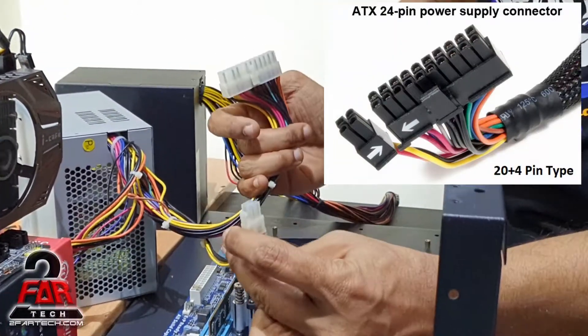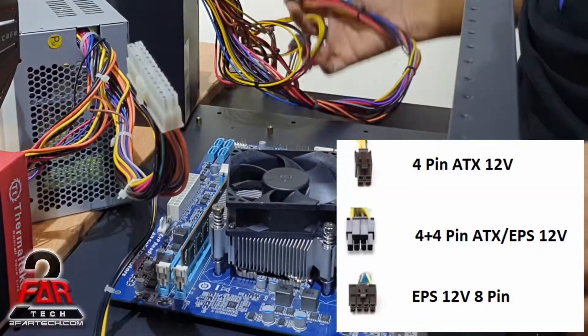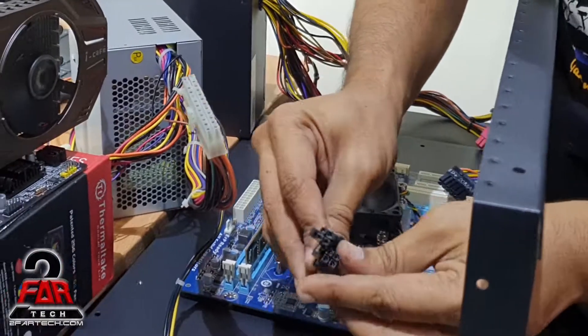The first is the 20-plus pin connector, and then the 4 or 8 pin connector. Some power supplies only have two connectors, and some other power supplies have more than two, which would be required for certain motherboards that have multiple plugs.